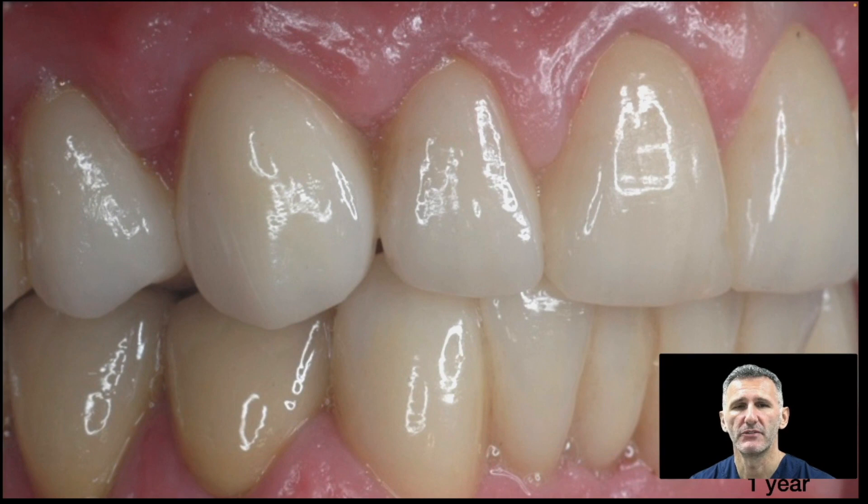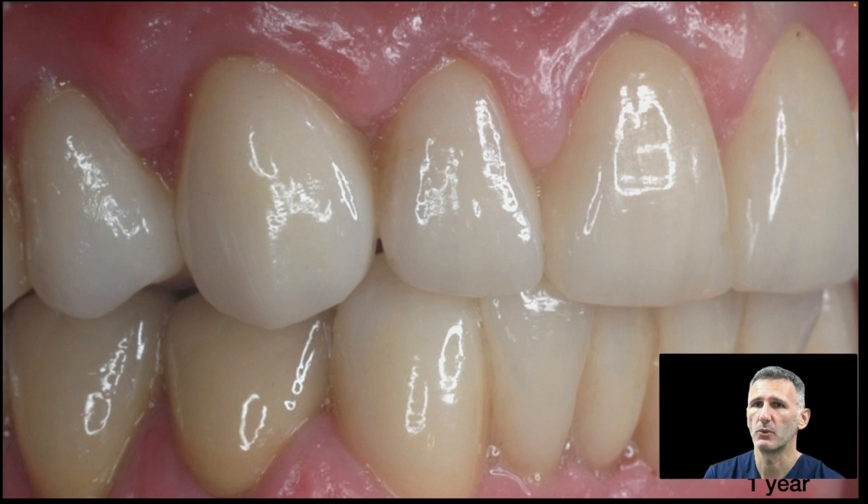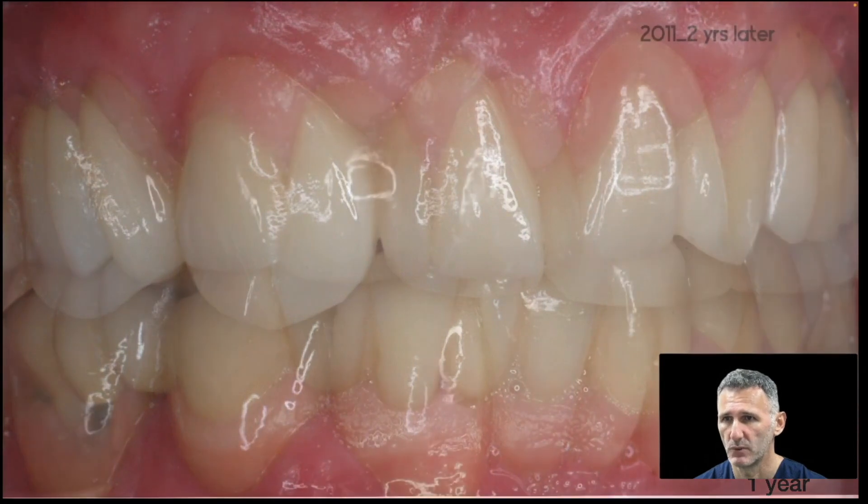This is my first full mouth rehab — I did it, if I'm right, in 2009, in zirconia. In this case all the teeth have been covered with crowns, from 6 to 6 in the upper arch and the same in the lower arch. We also have some crowns on implants in the lower. Here is the result after 1 year — you can see the stability, zero recession after 1 year.